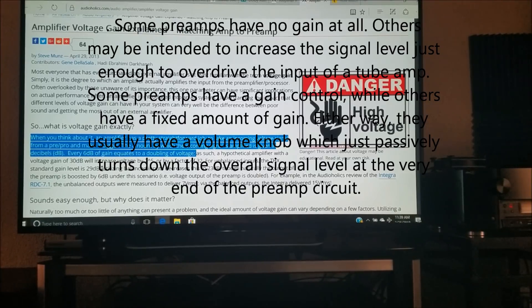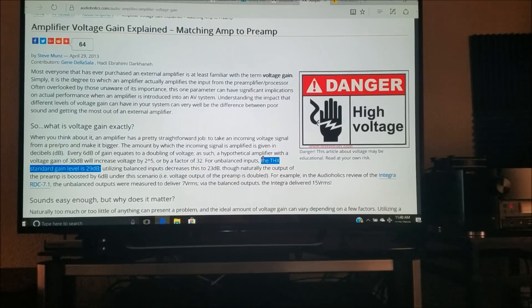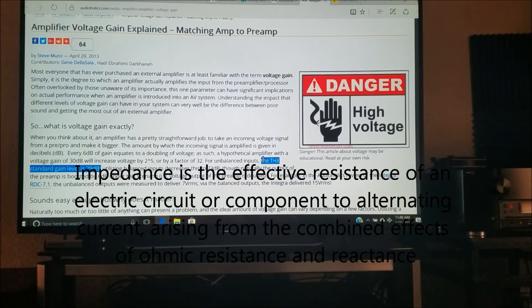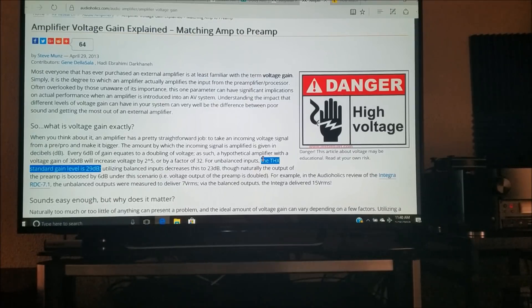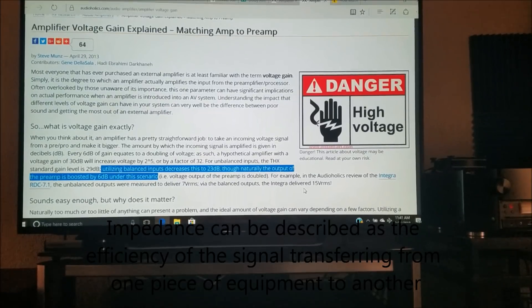The amount by which the incoming signal is amplified is given in decibels. Keep in mind that every six decibels of gain actually equates to a doubling of voltage. It just so happens that the THX standard gain level for most power amplifiers is 29 dB. Most moderately priced home theater or two-channel listening power amplifiers are going to fall between at least 27 and 30 decibels of gain.